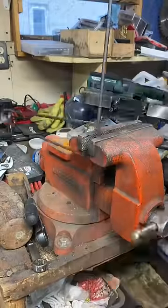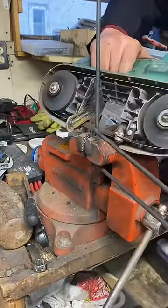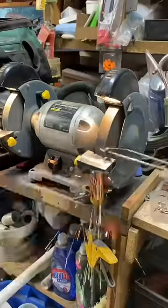Once we're done making the safety pin, throw it back in the bench vise, take the bandsaw, and cut it off. Get everything cleaned up on the bench grinder.